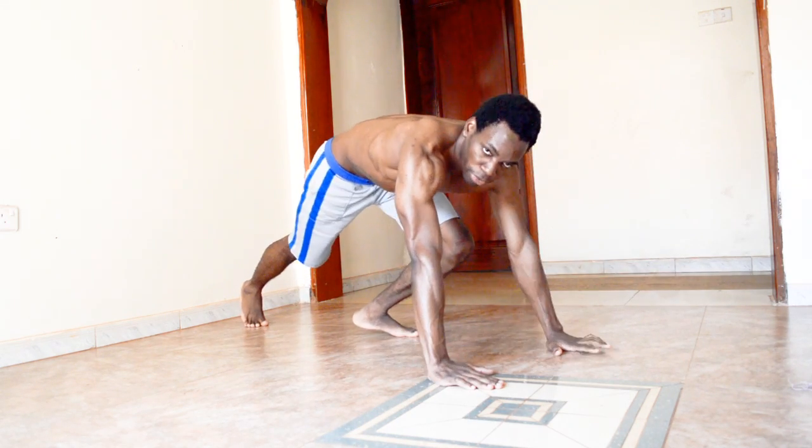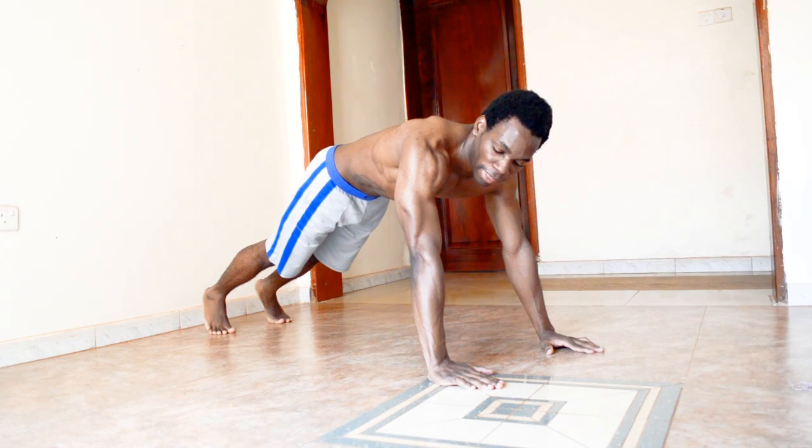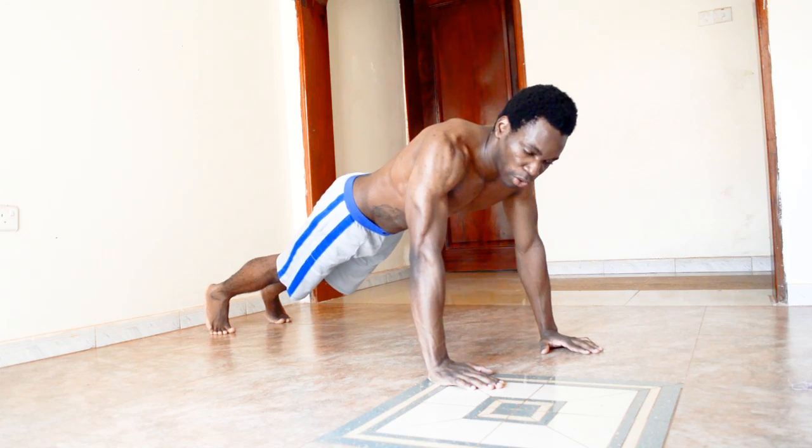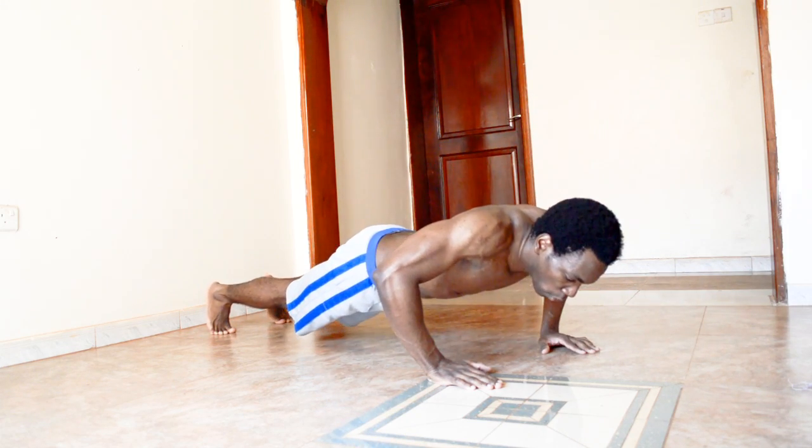Simply go into your normal push-up position. Make sure that you're nice and stable, then go down, and as you move up, that's when you move your hands to be able to do a clap.